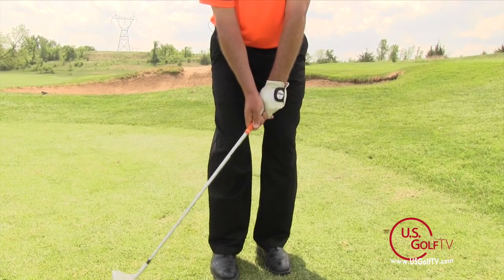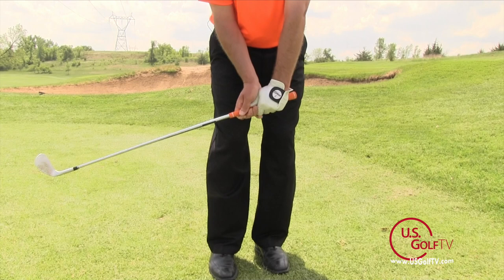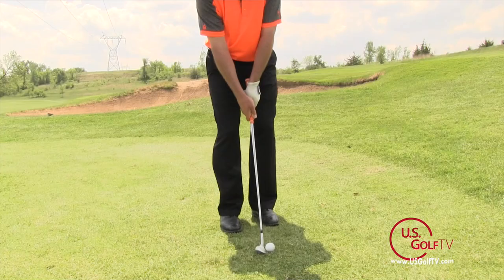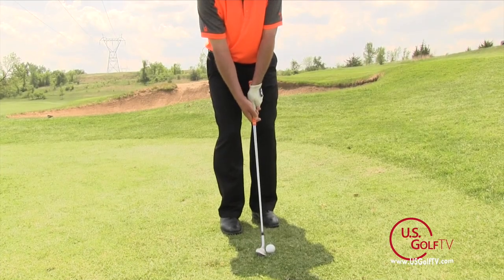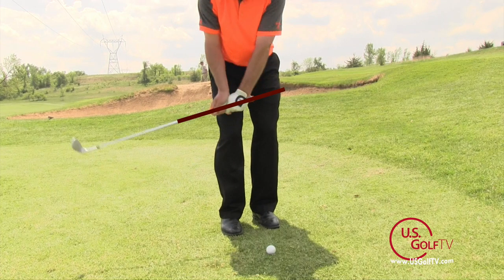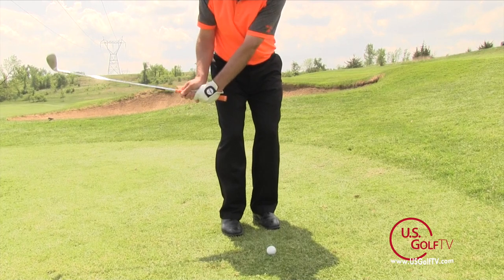The most common thing that a lot of golfers do when they try to hit the ball high and soft, or even when they make just a regular chip shot, is they get the butt end of the club and the club head going different directions. When they start their swing, the butt end of the club — the top part of it — goes towards the target and the club head goes away from the target. And what happens is that literally de-lofts the golf club unless they do something different in the downswing.